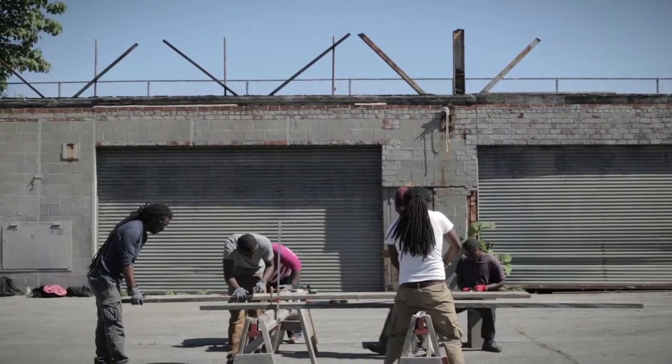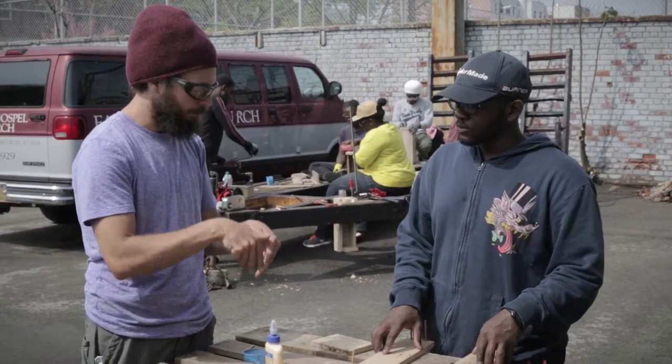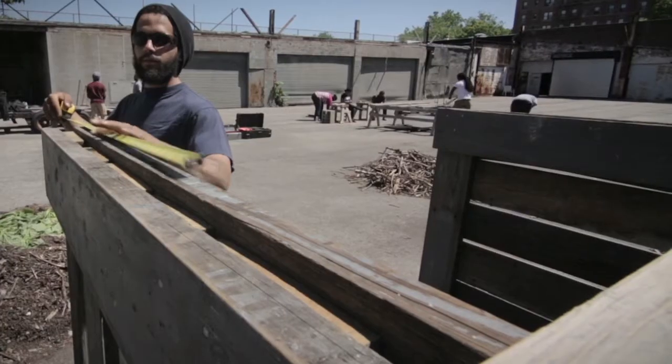I started Ecotone Building as an idea for how we can meet some of the unmet building needs of the community, and to train some young people from inside the community to have those skills, and to take matters into their own hands, to have their own ideas, and design and build the communities that they want to live in.